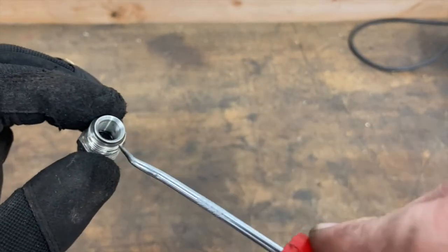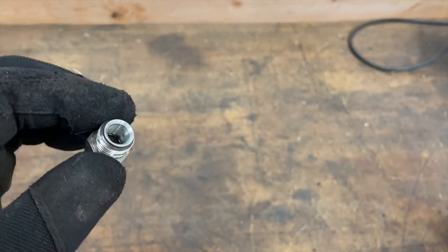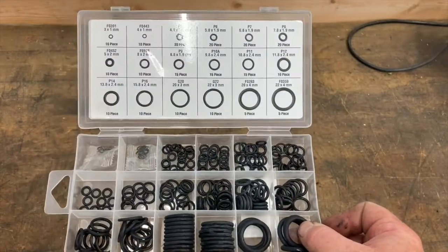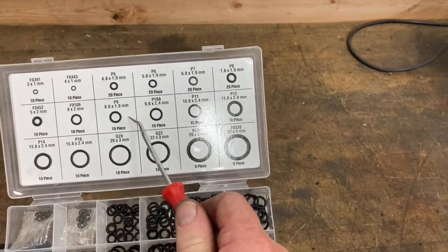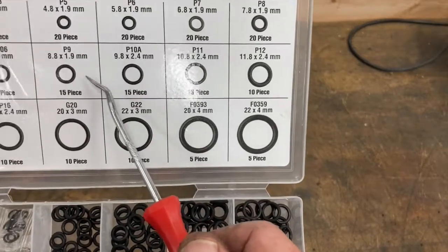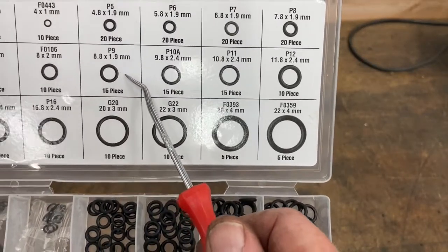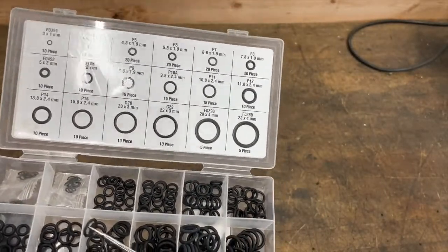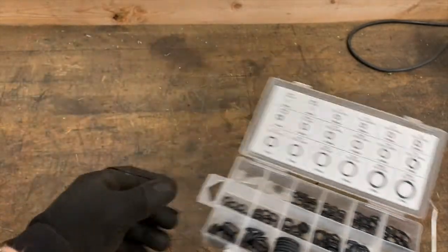I've already replaced this one. Take your pick and go ahead and pull that O-ring out. While you're at Harbor Freight getting that pick set, go ahead and get one of these nice little O-ring sets. The one you're going to use is this one right here — it is the 8.8 by 1.9 millimeter. There's 15 of them. This is what it looks like — it fits perfectly inside.